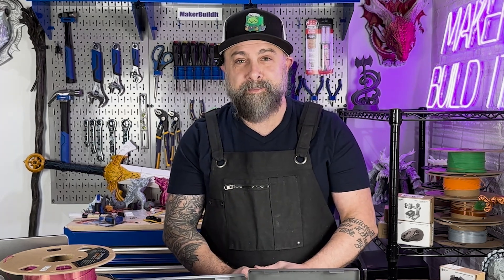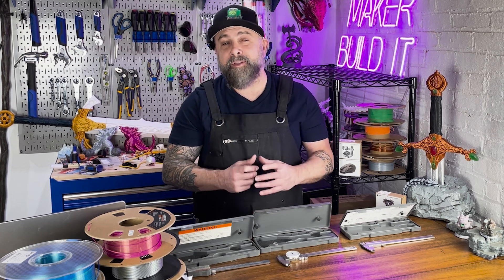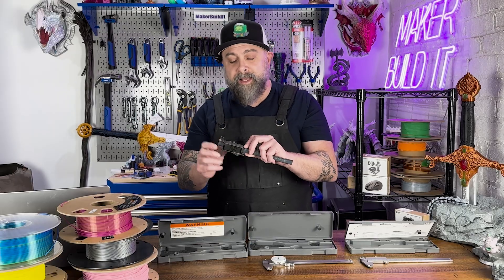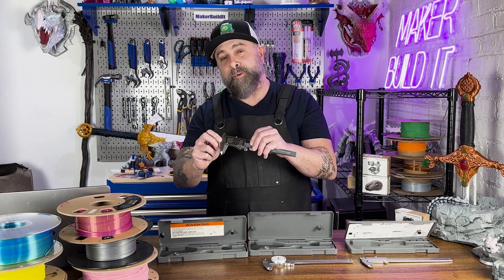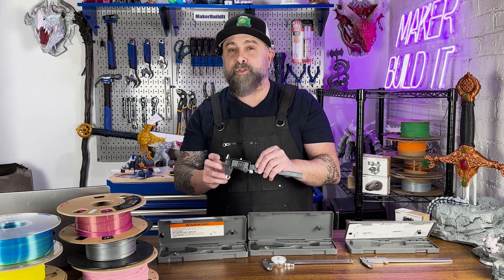Digital calipers usually have backlit LED screens as well as multiple units of measurement. Dial calipers offer visual feedback but are a little less convenient in low light environments. Vernier calipers are very durable but slower to read. Some digital calipers, like this Clockwise caliper, let you connect to your computer, streamlining data logging, which is a huge advantage when you're 3D modeling.